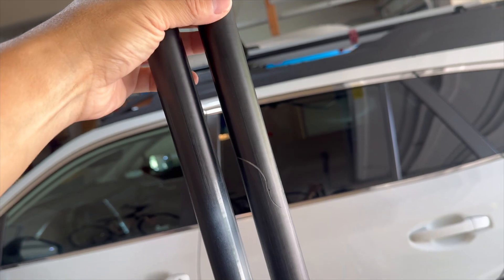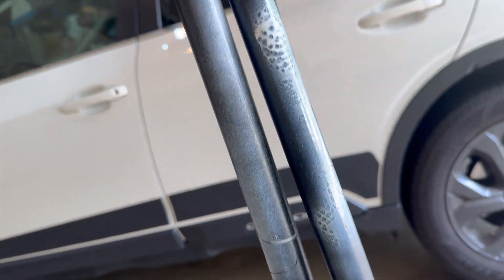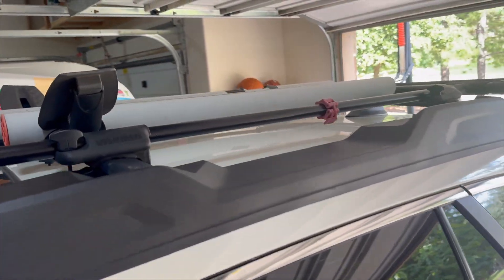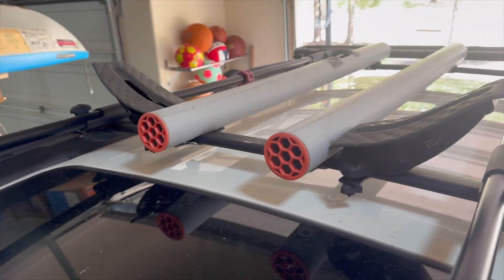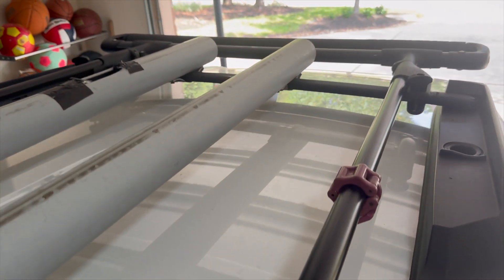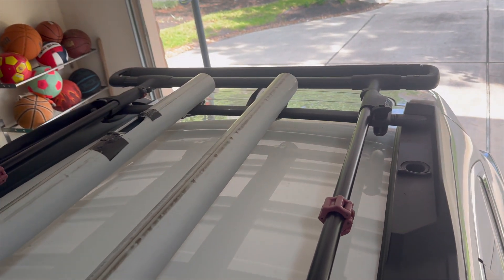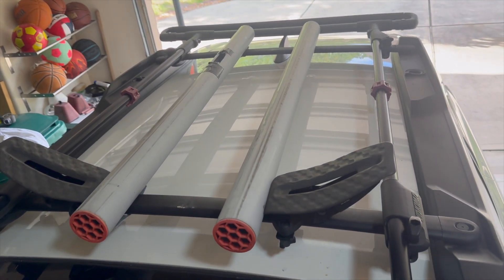Let's compare. This is the old set — you can see it's cracked here and there. And here's the new replacement set — good as new. So if your Yakima system is in the same situation, I strongly recommend giving Yakima support a call or sending an email. You should be able to get your system replaced for free.